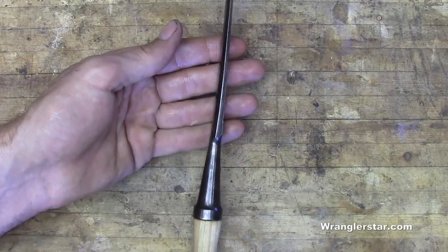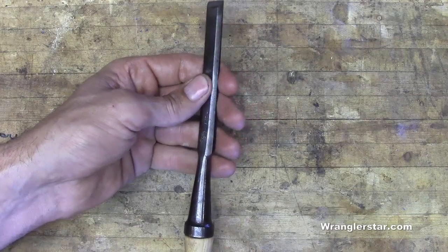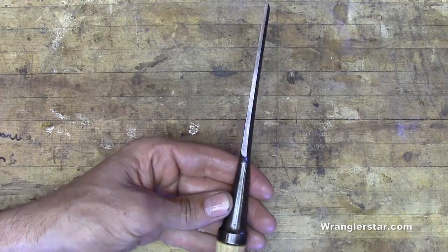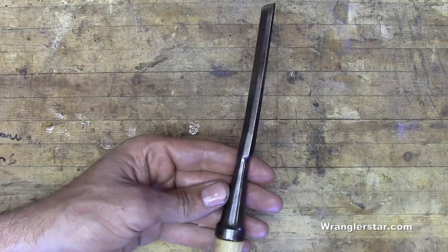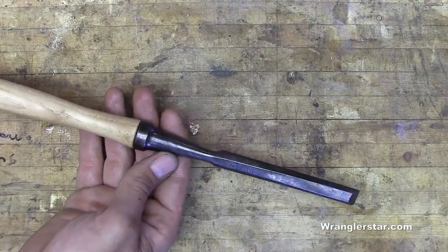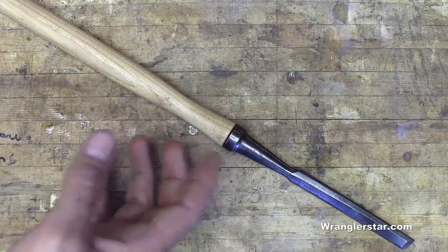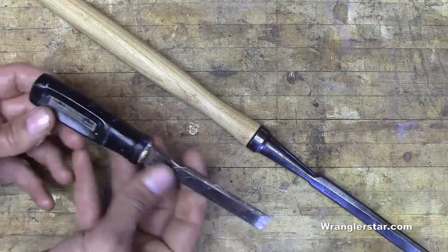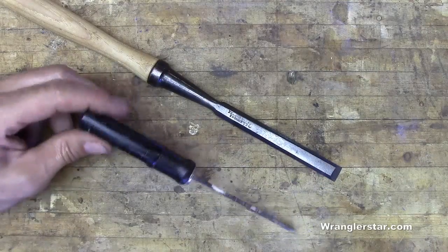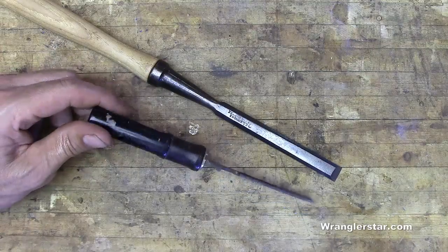Beautiful lines on that chisel. It's just one of those things — when you hold it, it just makes your heart beat fast. It does me anyway. I just love the beauty of things made by people who use chisels, made by a company that made tools to work. Compare this right here to a big box store chisel. Half-inch to half-inch chisels — what can you buy one for at Lowe's or Home Depot? Twelve, fifteen bucks, plastic handle.